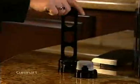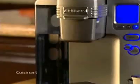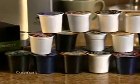The single serve comes with its own charcoal water filter that removes chlorine, bad tastes, and odors. It uses the Keurig K-Cup Portion Packs, which contain pre-measured ground coffee and come in an extensive variety of gourmet coffee, plus fine teas and cocoa.